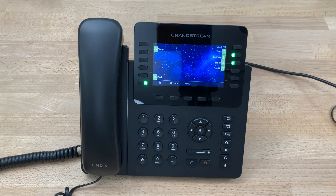And that is how you do the initial setup on a Grandstream GXP2170.